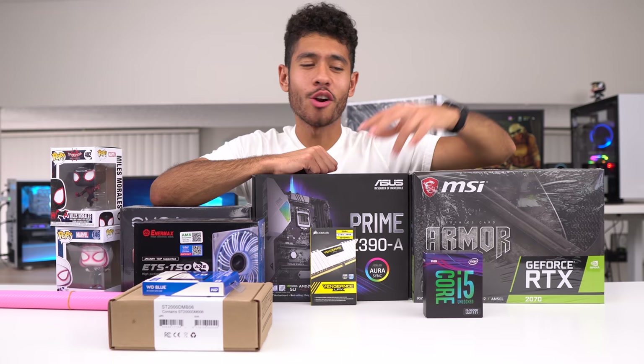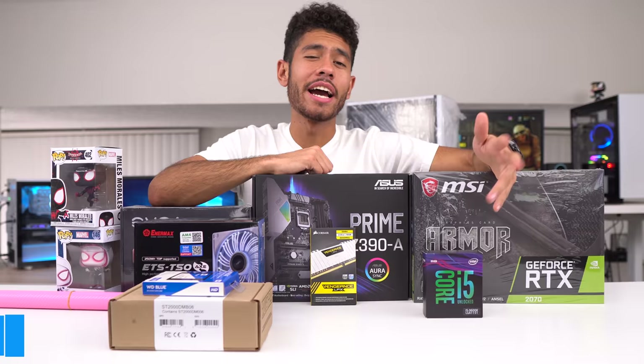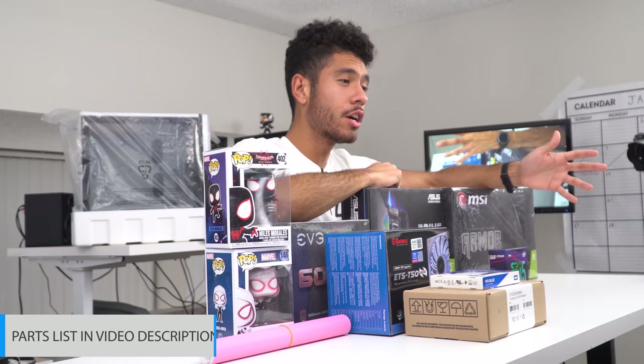Yo, what's up guys, Joey here, back at it again with another RTX build. This is the second RTX build here on the channel. We're going to be working with a 2070 in this video, and we're going to be pairing it with the i5-9600K.